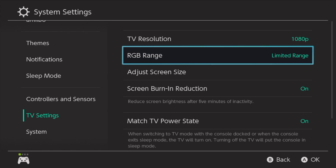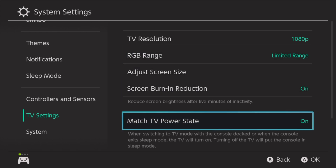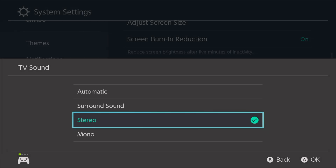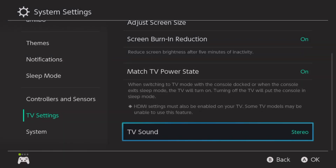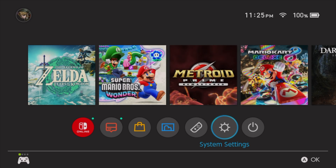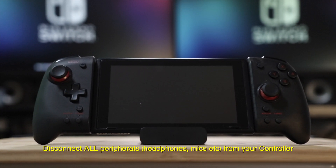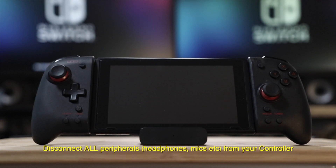You only want to set it to full if you're going to be recording HDR content, which I highly recommend you don't do unless you're specifically looking to make HDR content. The rest of the settings you can just keep as their default. Make sure that you don't have any headphones or headsets paired to your Nintendo Switch — we want all audio coming out of the HDMI port from your Switch dock.